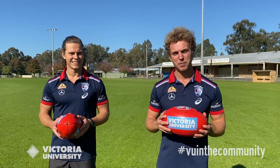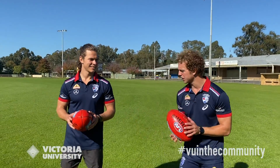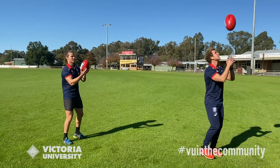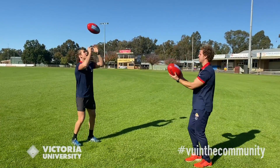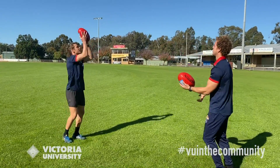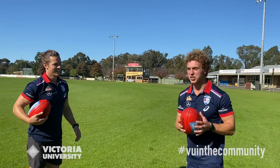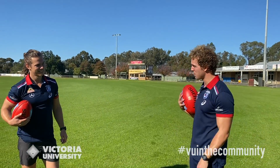A quick game you can play to practice your handballing is handball up in the air — see how many handballs you can get in 30 seconds. Alright Josh, are you ready? Three, two, one. You can change hands halfway through, and it's good to keep your feet moving as well to keep you warm. Time's up, Josh. How many did you get? 23. So that's your target — next time is to get 24.